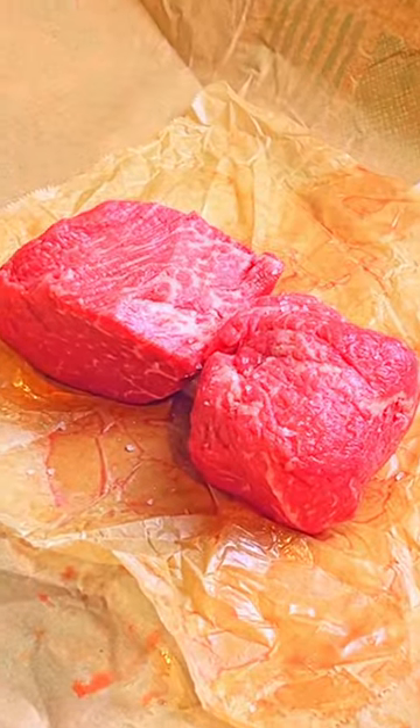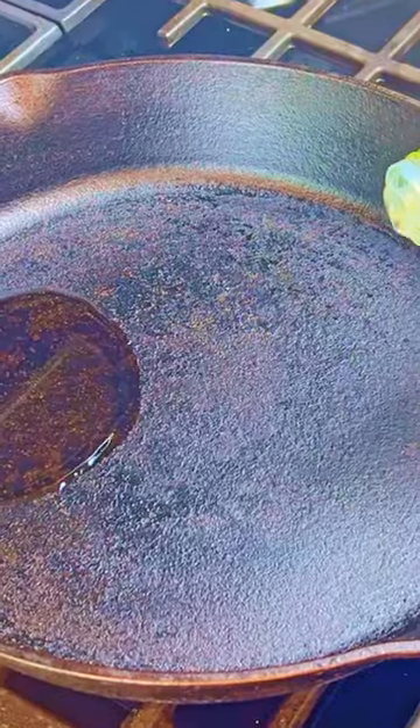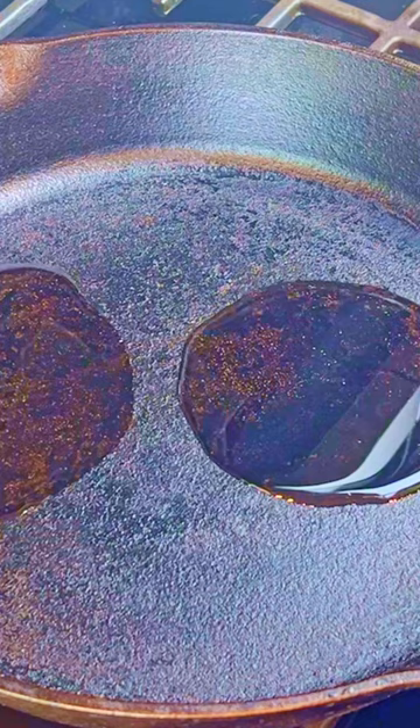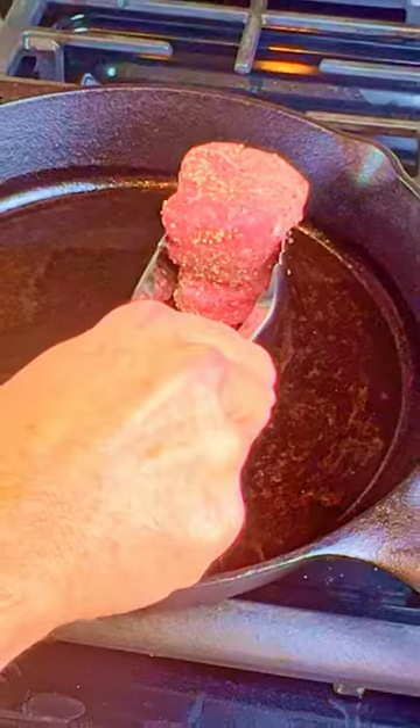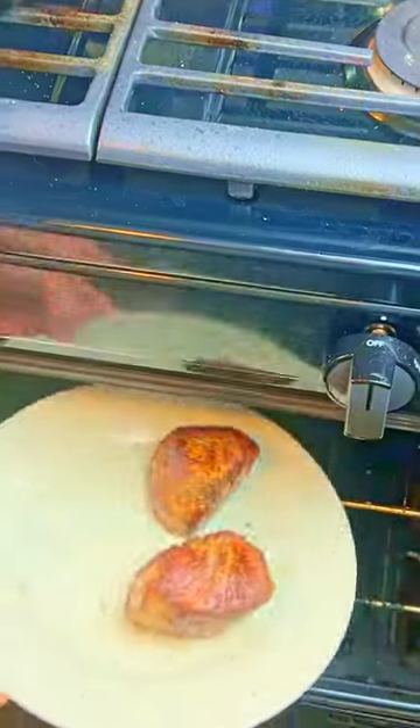Season the steaks with salt the day before. Pat the steaks dry and season with fresh pepper. Add two tablespoons of sunflower oil to a cast iron skillet on medium-high heat. Cook the top and bottom four minutes each, then cook each side for two minutes and put in the oven to stay warm.